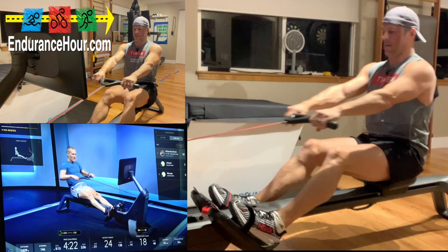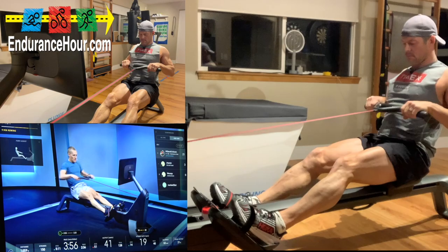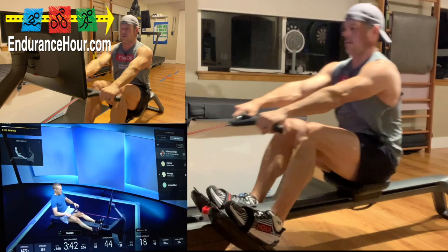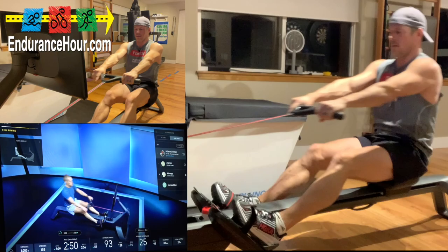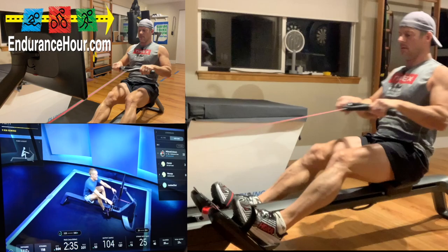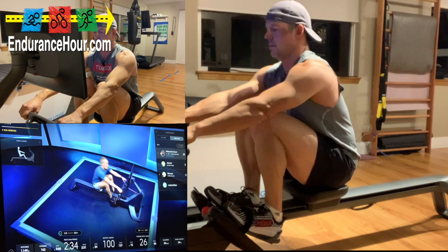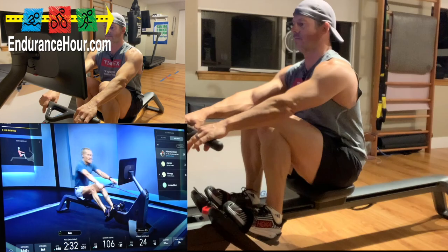Try again — 30 seconds again. 50 to 70% max, moderate intensity, same stroke rate 20 to 24. Let's try it again — let's make it look better. Four, three, two, one — moderate intensity, 30 seconds, let's go make it look better. Moderate intensity — you got it, 15 seconds. Last ten, last five, four, three, two, and one. Easy strokes, 18 to 22.